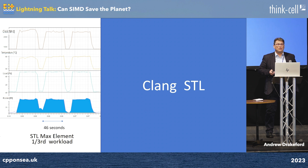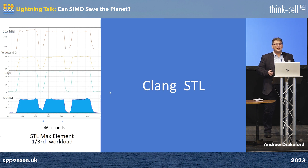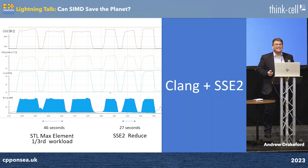Running the same thing with SSE2, it takes 27 seconds — so it's going twice as fast. The area under the curve is the actual energy used, but it's doing three times the work. So it's about six times more efficient.